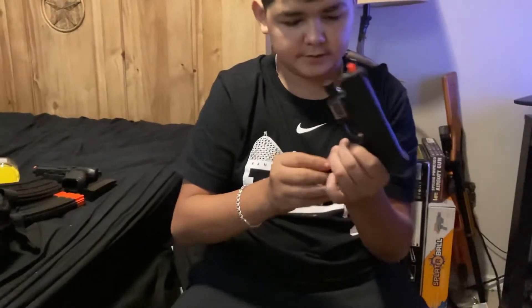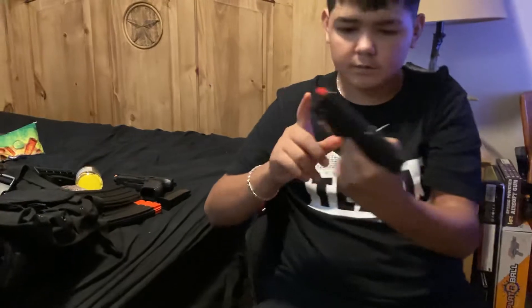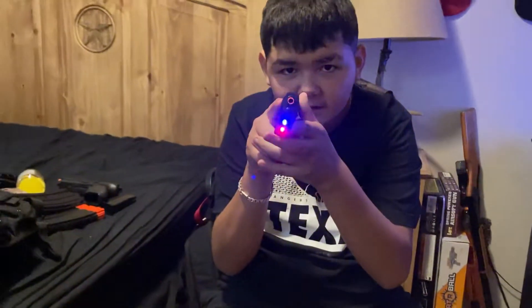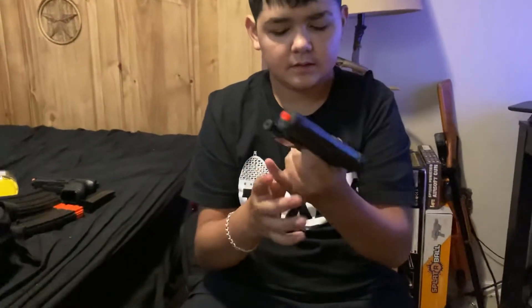And now we're going to recover and shoot. Just load it and load it, and then we should load it. We got BBs in there. It has a laser and a flashlight. Try putting it in the camera. It's from UK Arms — it's a pretty nice pistol for its size.